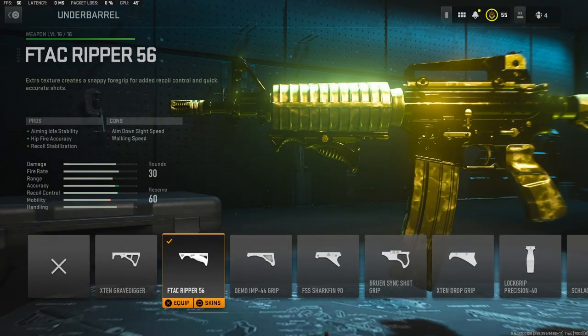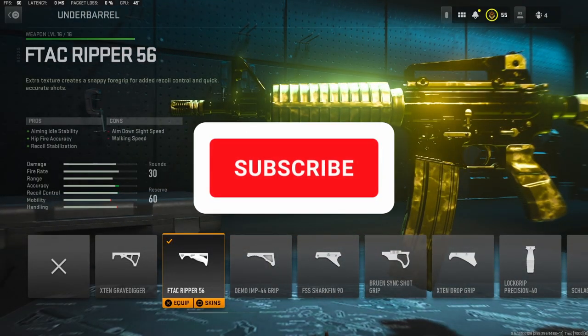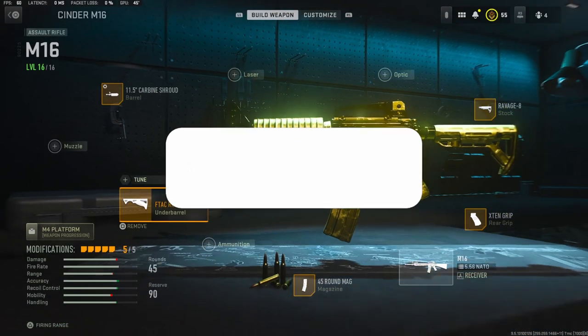For the underbarrel, I'm going to be using the F-TAC Ripper 56. It adds aiming idle stability, hip fire accuracy, and recoil stabilization. With the tuning, you're going to want to put it on 0.45 ounces for the weight to add aim down sight speed, and 0.20 inches to the length to add aiming idle stability.